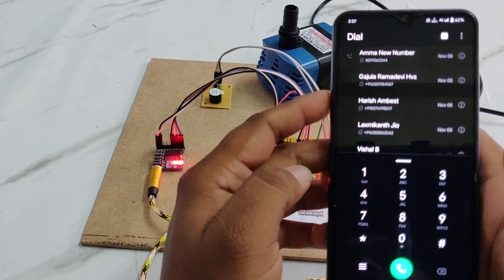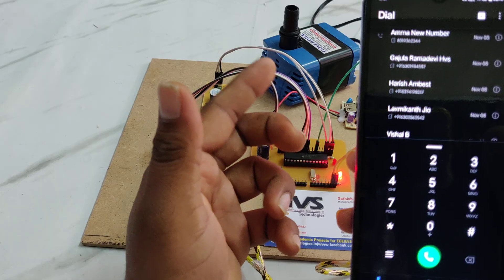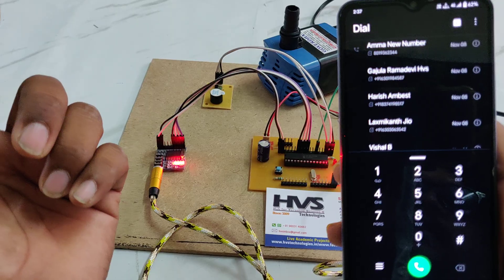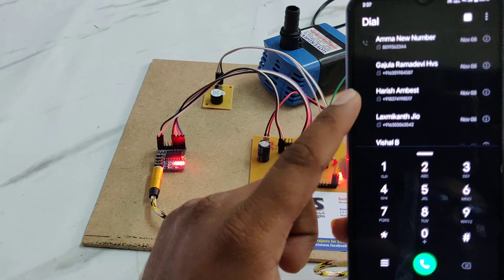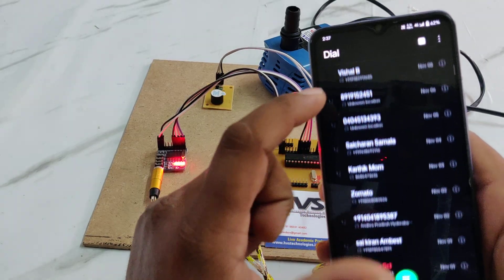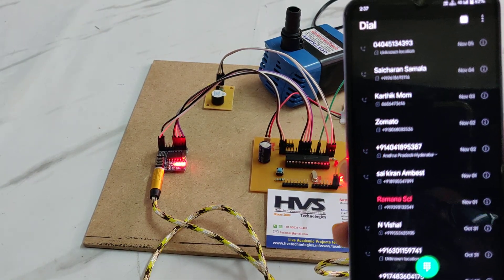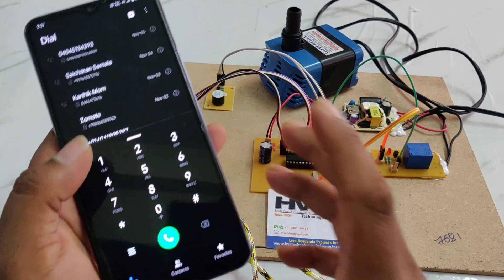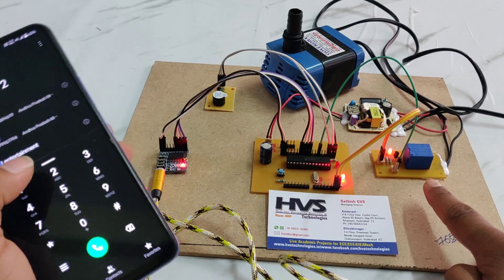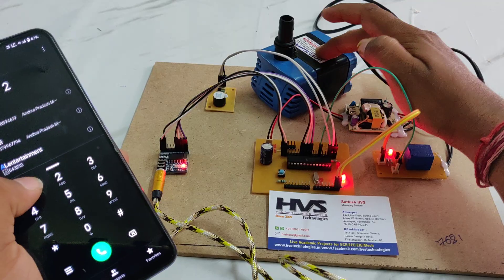I am doing the demonstration with this phone only. In real time, keep this phone in auto-answer and call to this mobile number. After calling, dial 2 from another phone. When we dial 2, the relay automatically turns ON and the water motor turns ON — as you can see, the water motor gets ON.